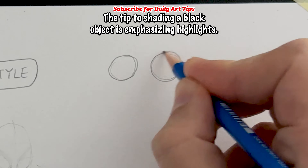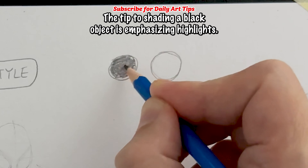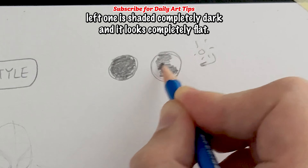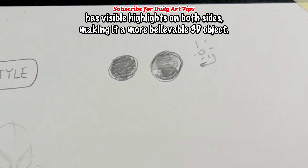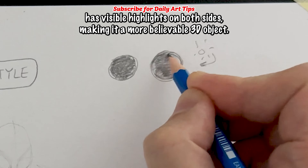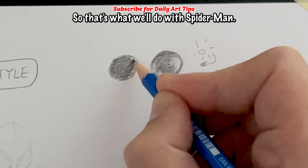Before moving on, the tip to shading a black object is emphasizing highlights. Take these two black spheres: the left one is shaded completely dark and it looks completely flat. The one on the right, on the other hand, has visible highlights on both sides, making it a more believable 3D object. So that's what we'll do with Spider-Man.